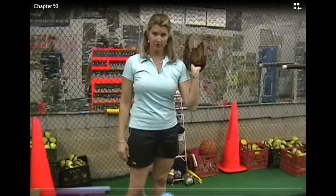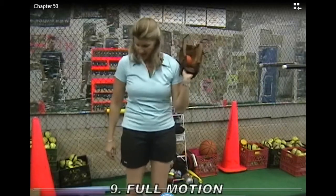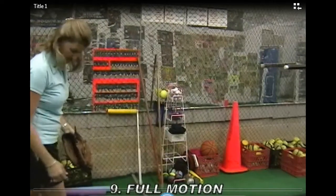And the final step is full motion from the mound, staying at about 70%.